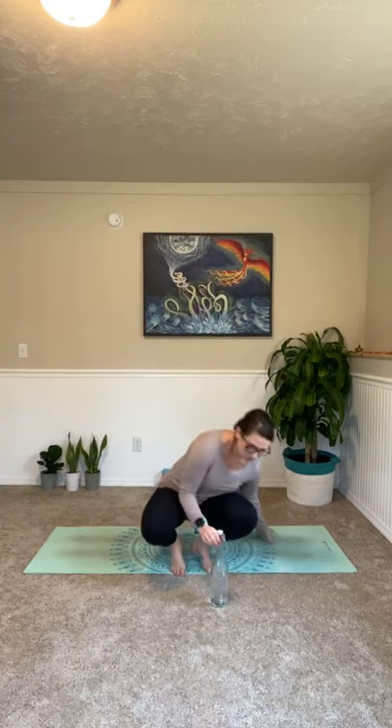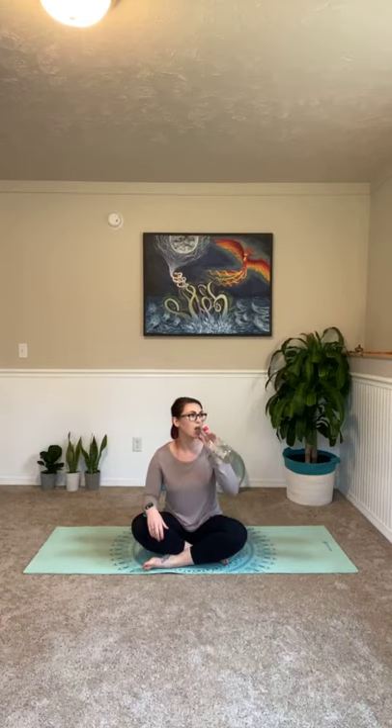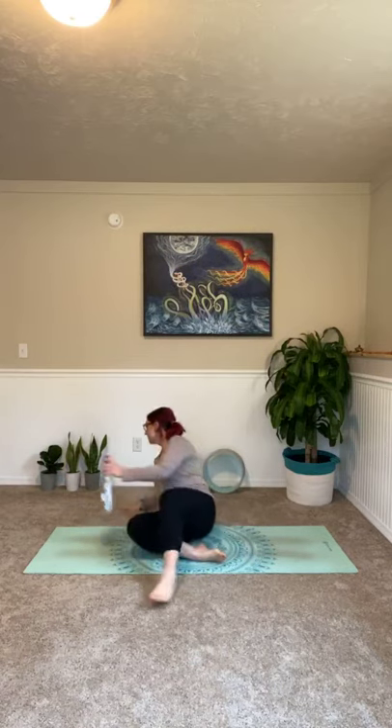So take a minute, get your mat set up, get some water. That's pretty much all you need. So whenever you're ready, you can make your way down to the floor. Sit in a nice, comfortable seat with your legs crossed, sitting up nice and tall. You can bring your hands in your laps or take your drink of water real quick. Yes, it is water. I promise you that. Set that aside. And then just sit up nice and tall. Go ahead and bring your hands into your lap.